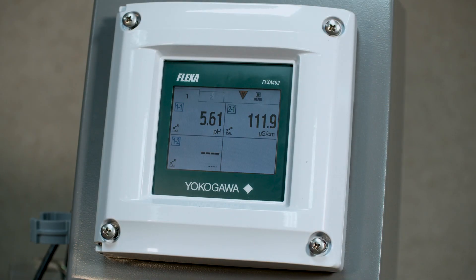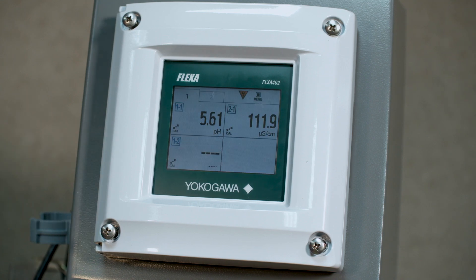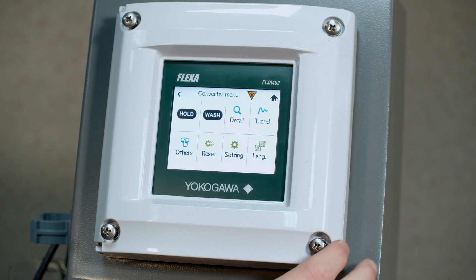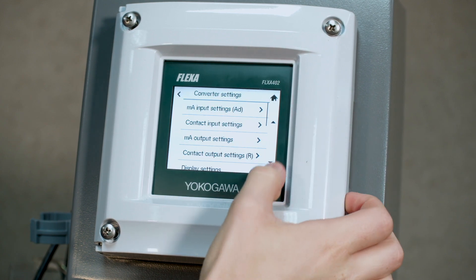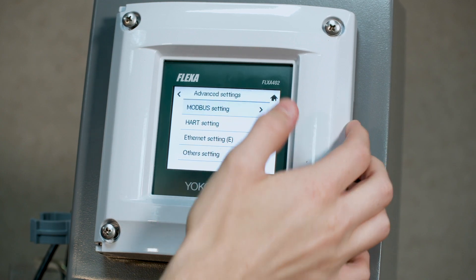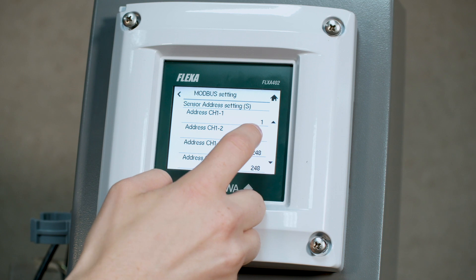Now that we have set our Modbus address to 2 for the SA11, we will plug the sensor back in. You'll notice even if you wait for a little while you will still get four dashes, because you need to go through and change a couple more settings in order to read in the sensor correctly. So first we are going to go to menu, setting, advanced settings, Modbus, and then go to the junction box, sensor 2.